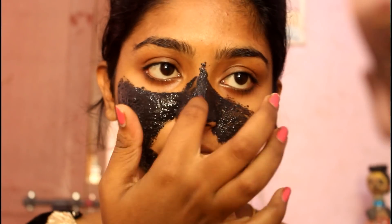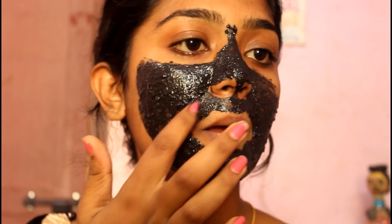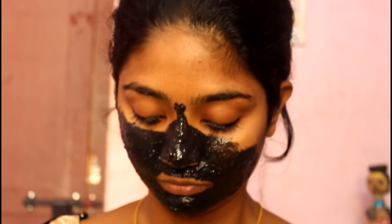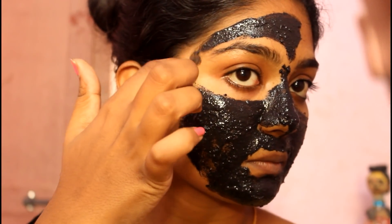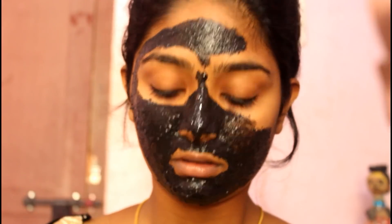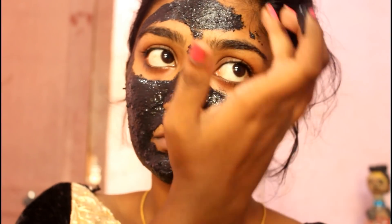This is why we are going to remove facial hairs, dead cells, blackheads, whiteheads, etc. This is why we are going to remove a mask. This is a charcoal face mask.